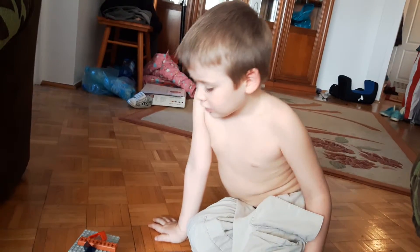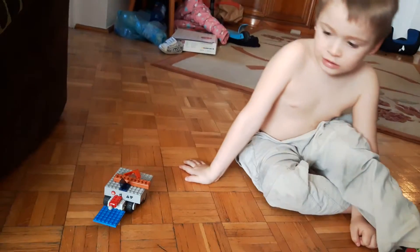Show him something on the truck. Is that a really cool truck? It's a really cool truck.